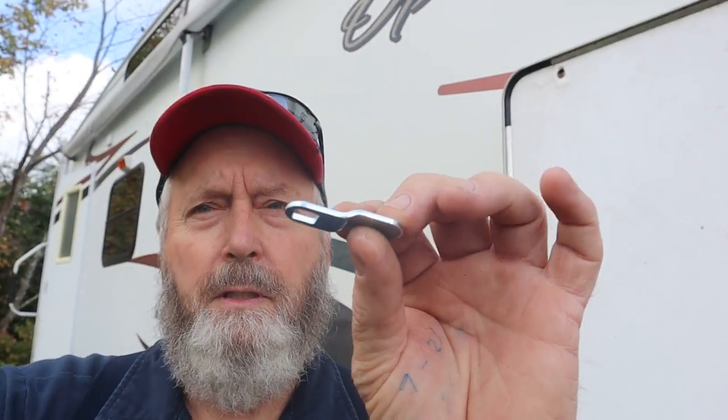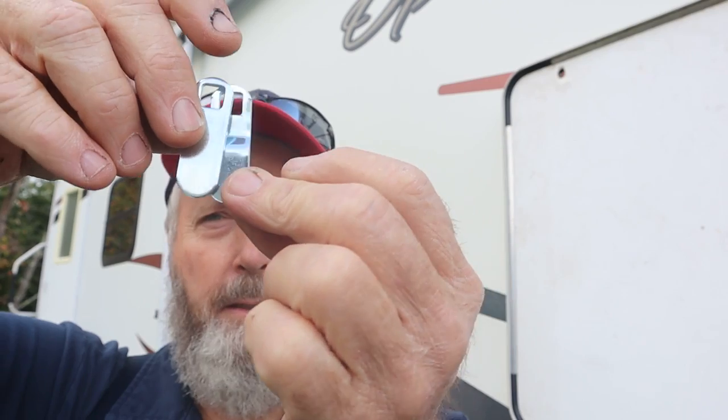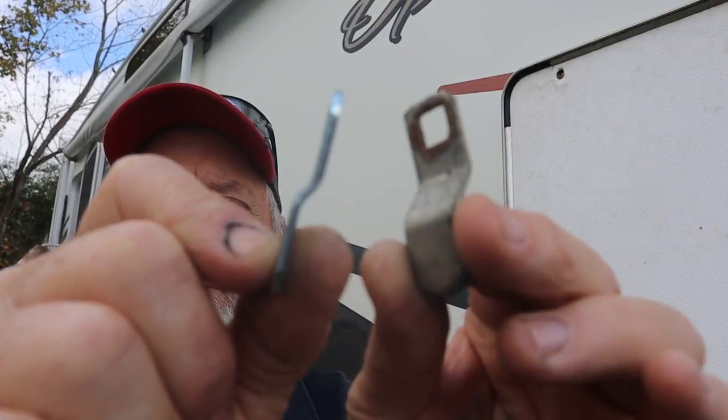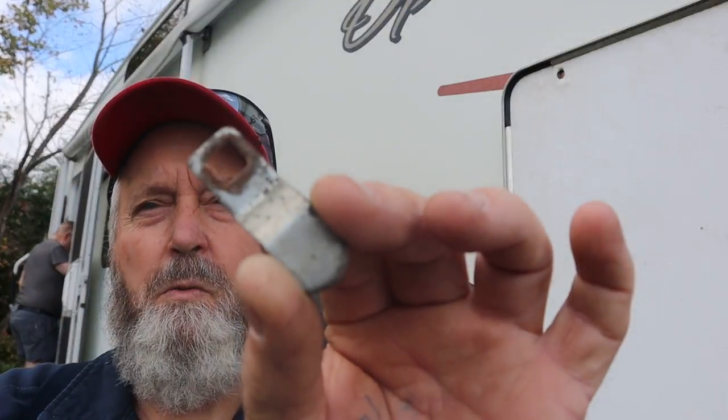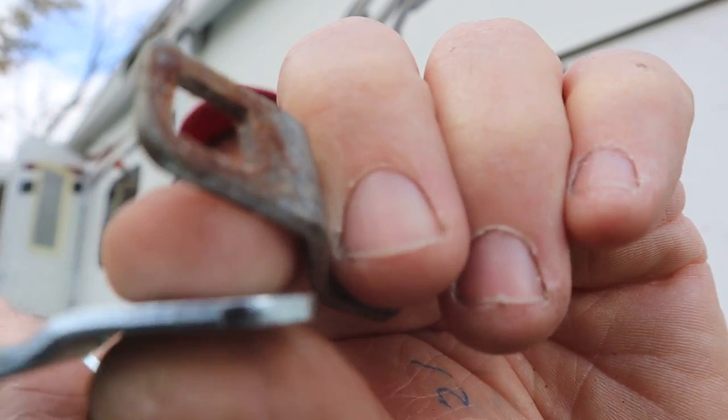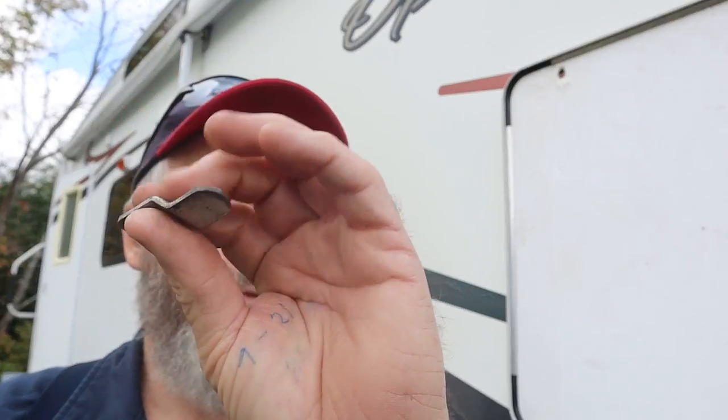We have two different sizes and shapes of the latch part on the backside — it's what actually latches — so you just determine which one you need. Our old ones were the bent ones, and they actually have quite a bit more bend than the new ones. So we may end up just reusing the old ones because these new ones are just going to be the wrong configuration. Not only are they bent completely different, but they're also a little bit longer. So yep, we will probably end up reusing these.